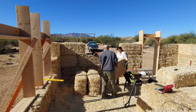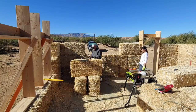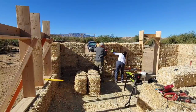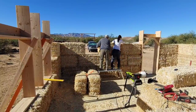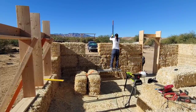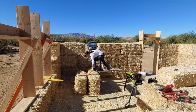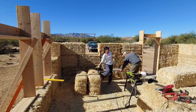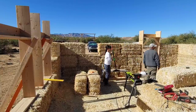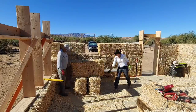The corner has been established. Yvonne tamps the top flat. I go outside to make sure that we're square. When checking square, it's all done by eye. We'll be able to get more precise with our tamping and our establishment of a plumb wall once the box beam has been installed. Here you see me installing a rebar pin. The pins at this point are four feet long, going down through two courses of bale.